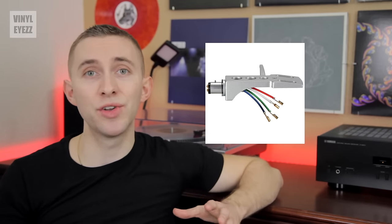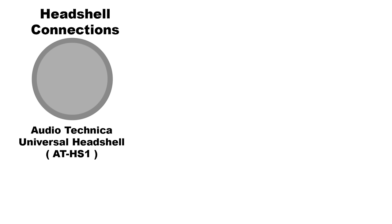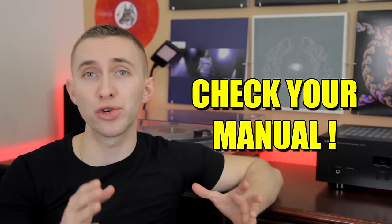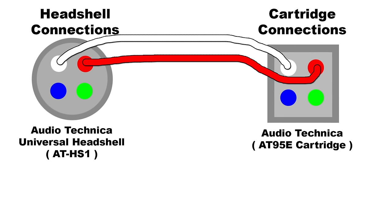Now that that's done, we can get back to the four lead wires. These wires are usually connected to the head shell when you buy it. Here is a simple diagram of the head shell and cartridge connections. I'm using the Audio-Technica Universal head shell — the connected wires are white, red, blue, and green. For the cartridge, I'm using the Audio-Technica AT95E, and here are the connections that correspond to the wires: white, red, blue, and green. The placement of these connections could be different if you're using a different cartridge, so check your cartridge manual or go online. All we have to do is connect white to white, red to red, blue to blue, and green to green.